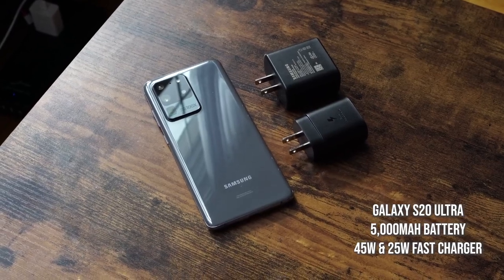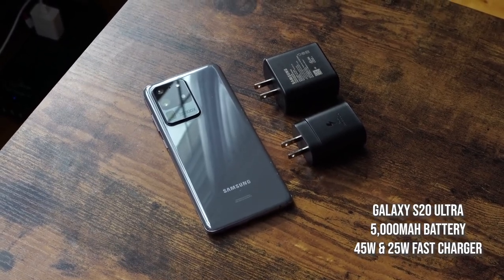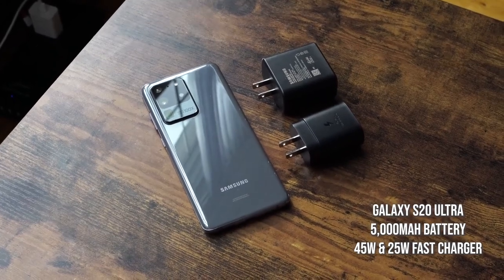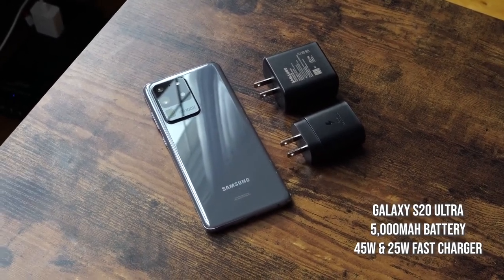After that is the Galaxy S20 Ultra with a 5000 milliamp battery, and in this test we'll be using the 45-watt charger. I know some of you will complain, but I will show you the results for using this device with the 25-watt charger that comes in the packaging. So let's go ahead and start charging.